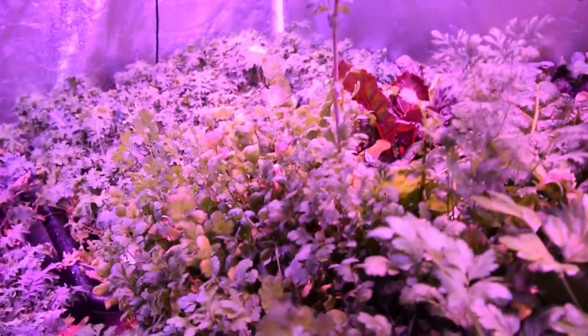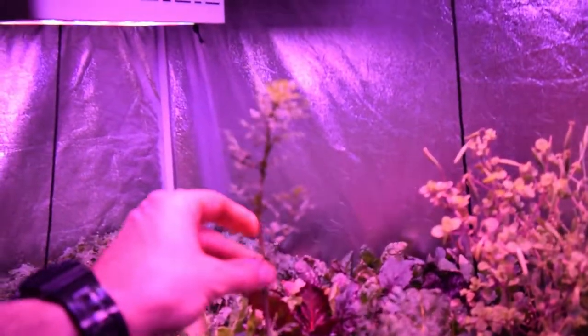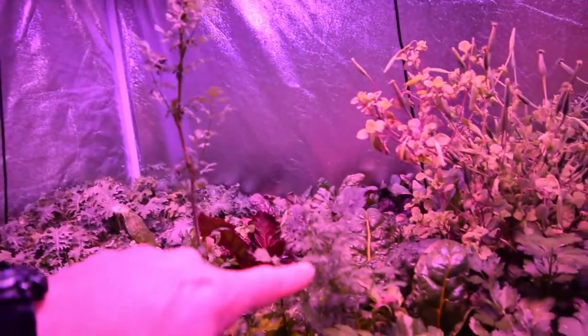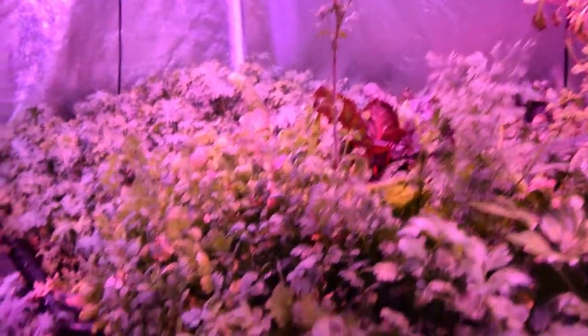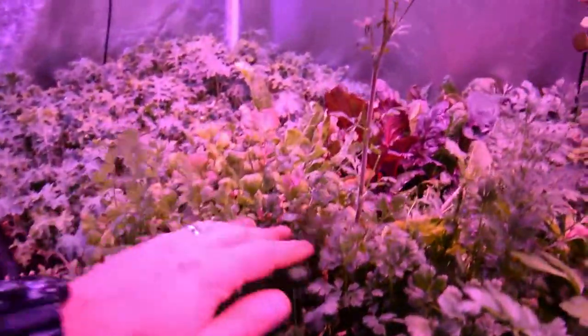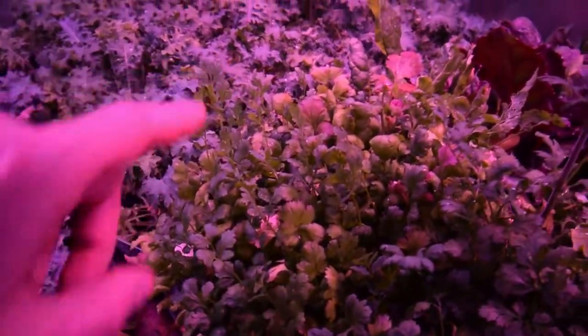Over here we've got the cilantro. We've got the seed heads starting to come up on the cilantro. I was going to let these go and see if I actually got any seed head to form on these tops. But we thinned this out, came through here, and cut a bunch of it off. It seems there's a lot of new, fresh growth right through here. This is where we harvested last week.